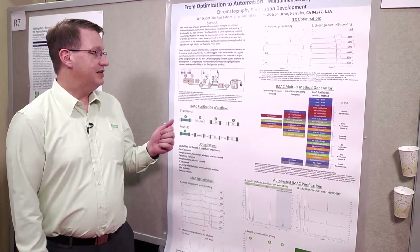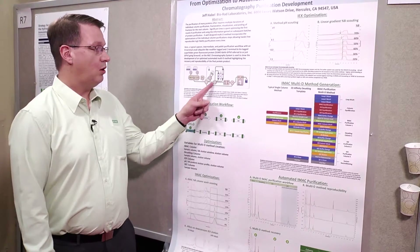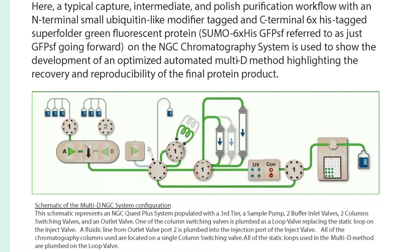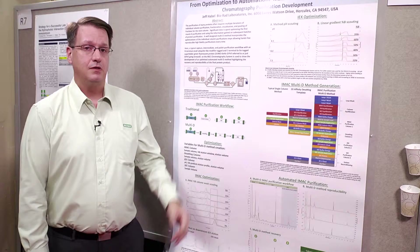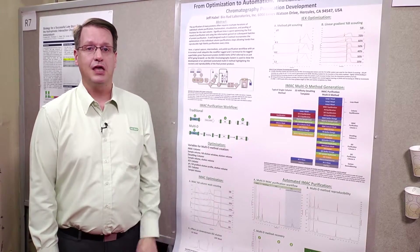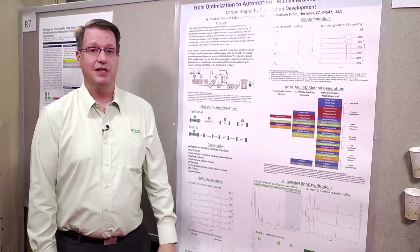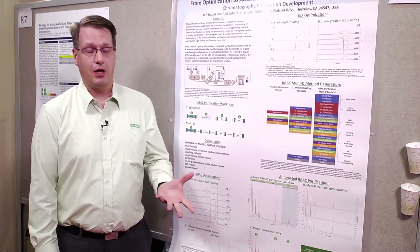For the NGC system that we're using, we have it currently set up in the multi-D mode in the sense that all of our columns will be loaded onto one column switching valve, and when they're eluted they'll go through the detector to an outlet valve, come back to a loop valve where they'll be stored into a secondary loop, and then from the secondary loop they'll be injected onto the next column. This can be done in series again and again. In this iteration we'll be talking about a four column purification, however you could do up to a ten column purification if necessary, or multiple samples on multiple columns.